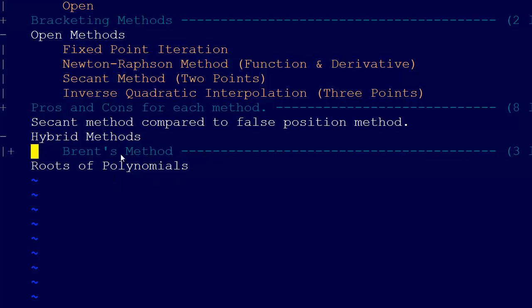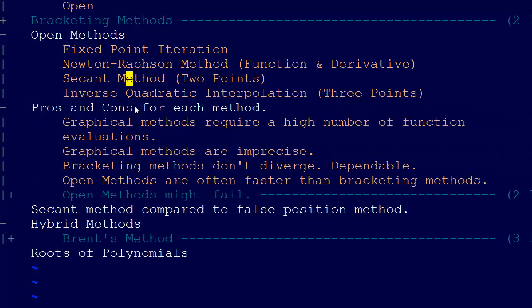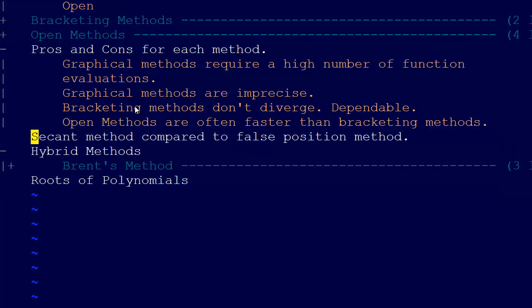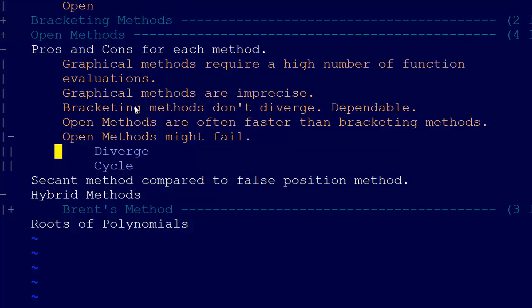Brent's method is a hybrid method because, as we went through and talked about the pros and cons of each method, you can see that you just can't get rid of one all the way and just go with another. There's no one method that rules them all, so to speak. But what we can do is just switch.